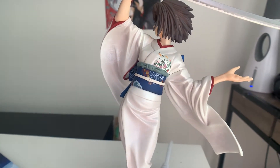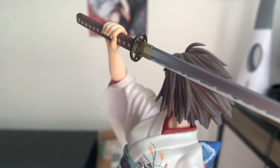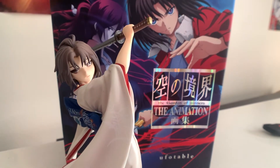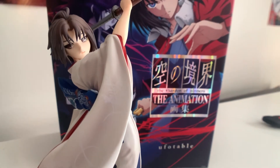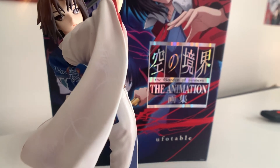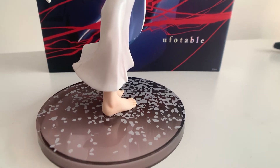Luckily, I was able to get her on eBay for about $130. She was pre-owned, but you basically can't tell — she looks basically brand new. Luckily I was able to find her for that price. Absolutely amazing. I am very, very happy with this purchase.